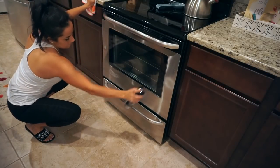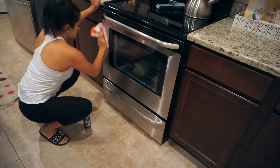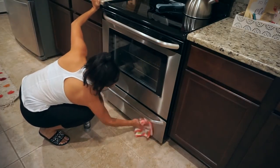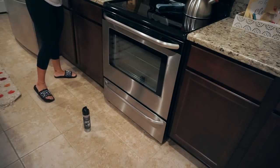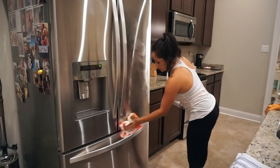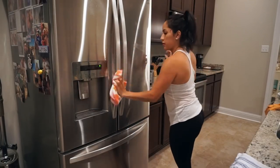Now I'm going to use the Weiman stainless steel spray to polish all the appliances. As I mentioned in my last cleaning video, now that Penelope is walking, all you see at the end of the night is her little fingerprints all over the appliances. So every night I've just been polishing everything — and then I'm moving on to drying the dishes I just washed.